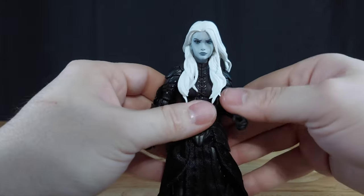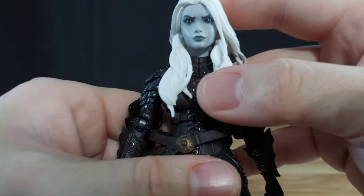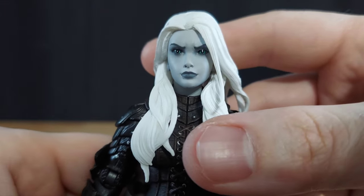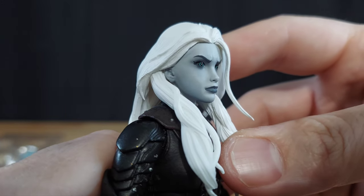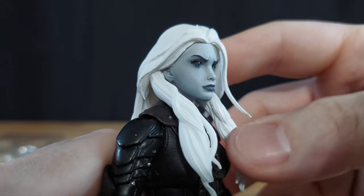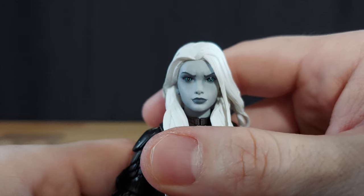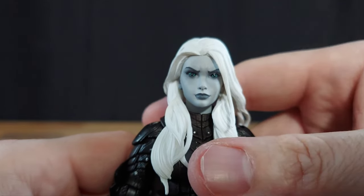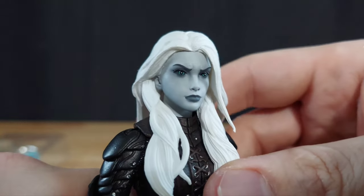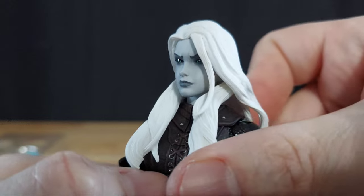Just to quickly go over the figure: it has the standard 2.0 articulation plus a gorgeous face sculpt. Just wow — just wow. I didn't get to see this in person at Legion's Con — I think it was 2022 or 2021, they're starting to blend together now. I didn't expect her to look this good.